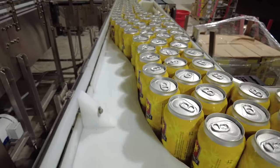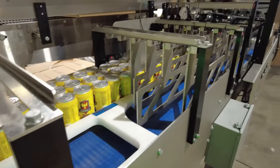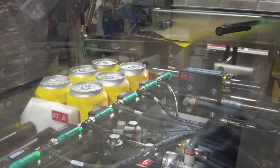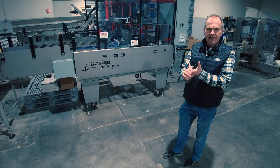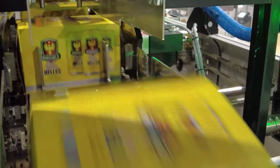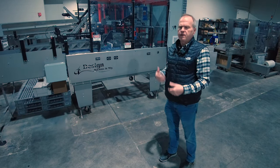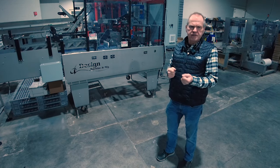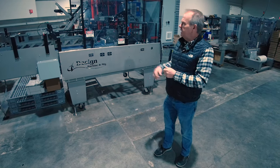From there it moves into secondary packaging. We have the DMM CT30 cartoning and tray packer. This machine can erect and fill four-packs, six-packs, eight-packs, and twelve-packs. We can also do twelve-pack loose in a tray flat, and twenty-four-pack loose in a tray flat. So we can do cartons, loose with shrink wrap over it, or pack-techs — pretty much all the standard configurations that folks are using out there, we've got the ability to do in our secondary packaging.